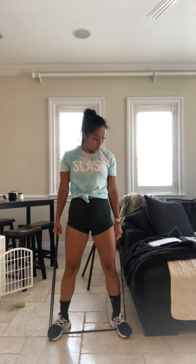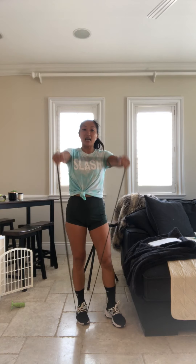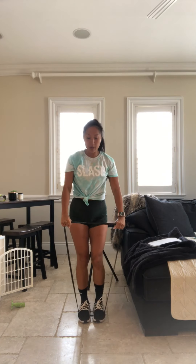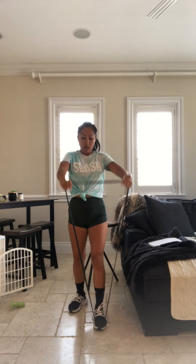Notice how my legs are shoulder width apart. Front raise. Working those shoulders now — my palms are down, just as if we had some dumbbells. 20 seconds. Remember you guys can add your foot or take one out — more resistance with two feet in.